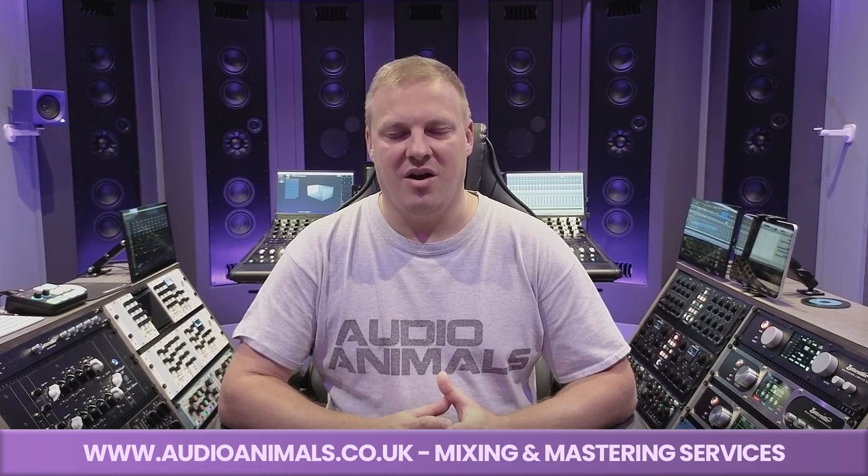For interfacing, at the back we have the Avid MTRX Studio and a Ferrafish Pulse DX. Everything is run over Dante in this room. We have two Martin Logan amps that power the speakers, and over this side two BIRL converters for ADDA conversion to the mastering chain. Below that I have a Flock patch bay as well. And that is Audio Animals Studio B — the dream studio.